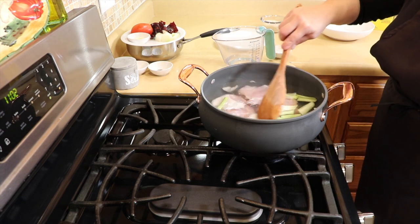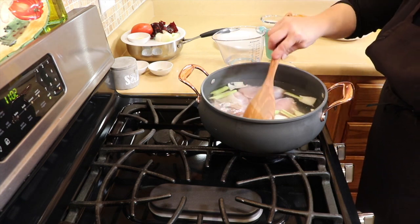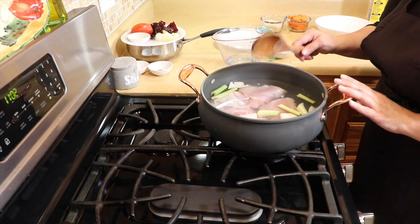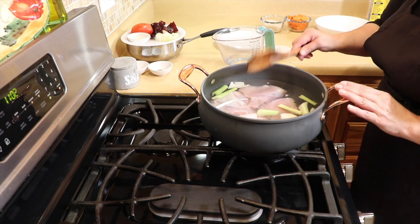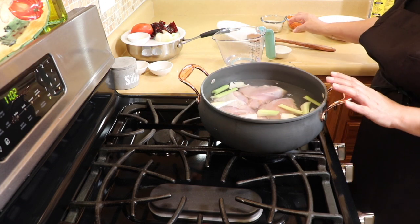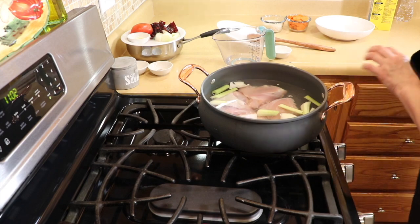This soup is all about the broth. There are not too many vegetables in here because it's all about the flavor of the chicken and the chile colorado — you're going to see how flavorful it is. We're going to bring this to the boil and get the chile cooking in the meantime.